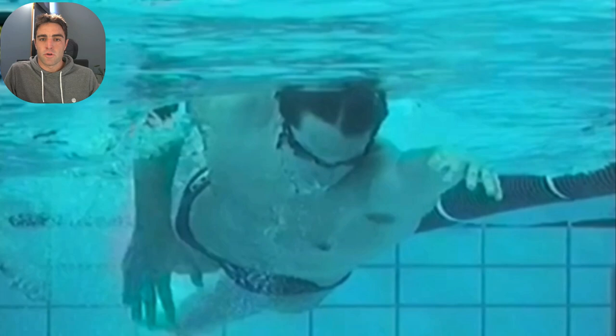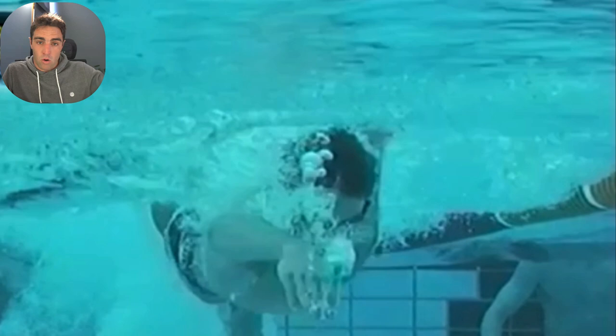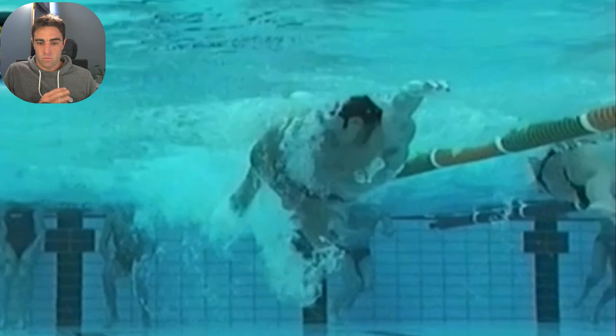In this video, I want to dig deep into Ian Thorpe's technique, break it down with some footage and see what he does really well. He's obviously quite tall, with big hands, big feet, and one of the longest strokes you will see. This footage is from the Swim Fast YouTube channel — I'll put a link below. They've got great older footage of swimmers with good drills. This is training footage of Ian Thorpe, which I really like because you get to see different angles you wouldn't see when he's racing.